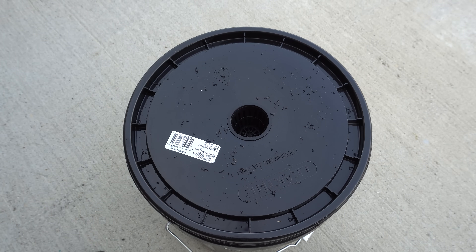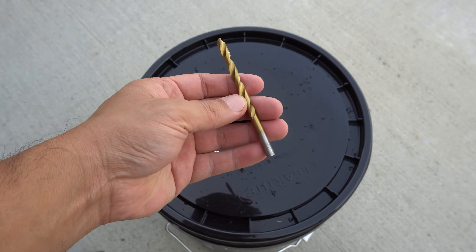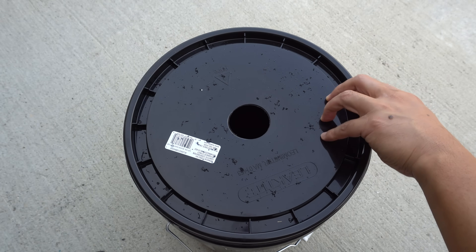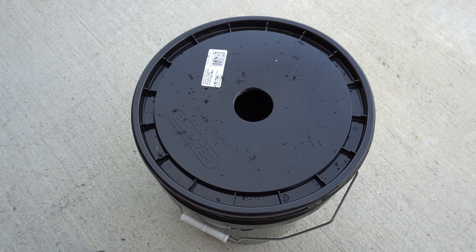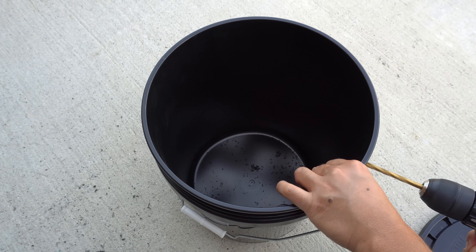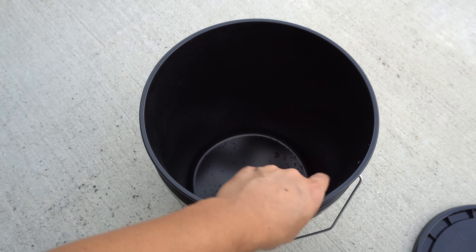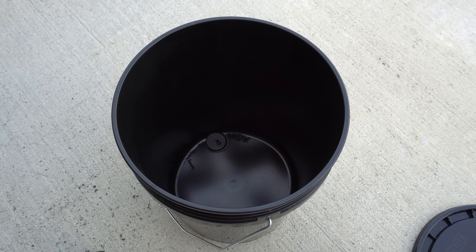This is a two inch net cup and it fits perfectly right there. Next we need to drill a hole for the air pump — this is a three-eighths inch bit. Just use whatever drill bit fits the air tube you plan to use. Pick a spot anywhere on the side and just drill it there. That's the hole for the air tube — it doesn't matter where exactly.